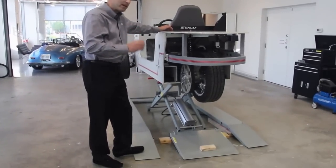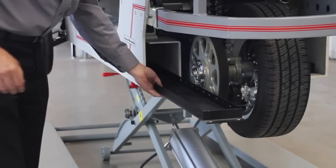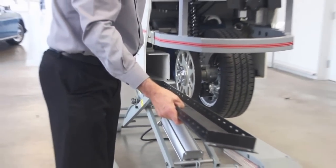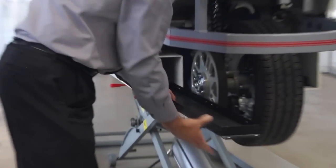So one thing that we've designed into each and every Solo is this amazingly easy and quick to replace battery tracks. With the full battery kit, you can just pull right out of the Solo. You can put in whatever batteries are developed in the coming years and slide it right in for a mile or a minute.